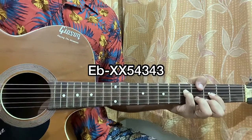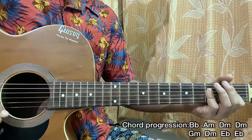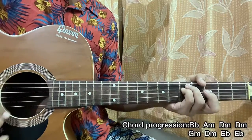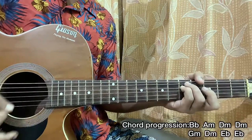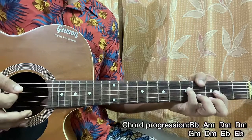That's an E-flat major chord. The chord progression for the whole song starts with B-flat, then D minor, then G minor, then A minor, then G minor, then D minor, then E-flat for two bars.